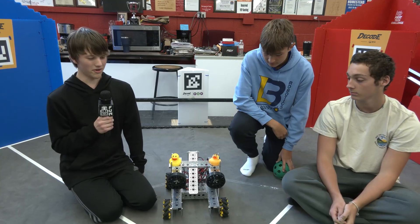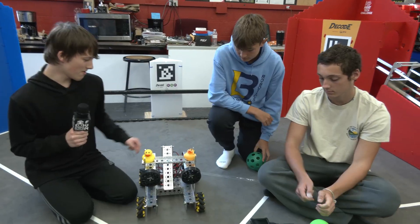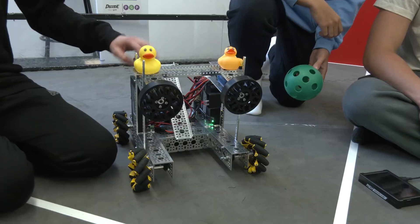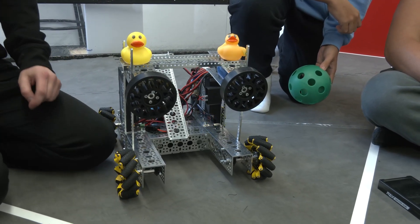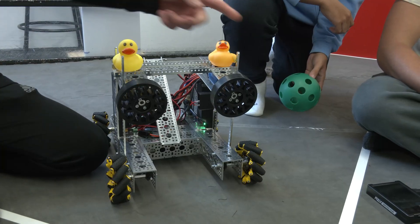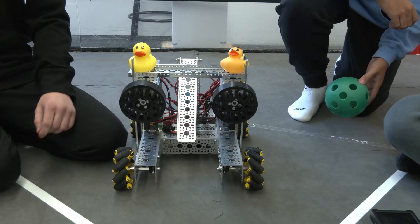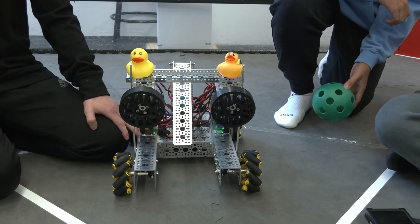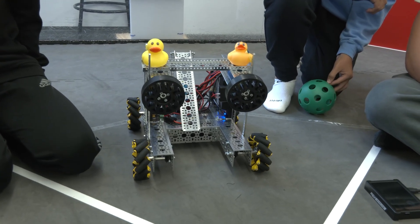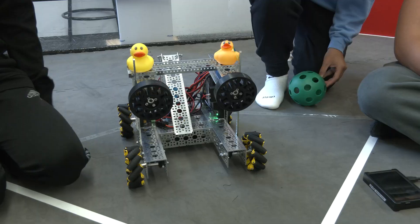We started off Robot in 30 Hours by designing a shooter that would launch the ball. We built a basic chassis to start off with just to mount it — it's pretty simple, just two wheels hooked up together. We are currently using 1000 RPM motors. Later we would like to use 6000 RPM motors, which we believe would make it faster and launch better, but right now it works pretty well.